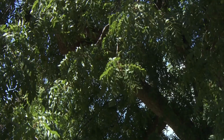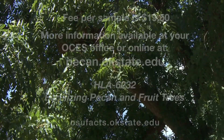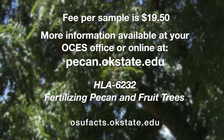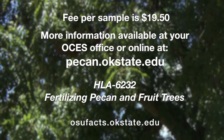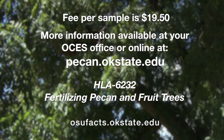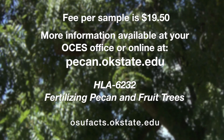Thank you so much for sharing this with us. The cost of leaf analysis is $20 per sample. You can find more about this topic on the pecan website, or refer to OSU fact sheet 6232.